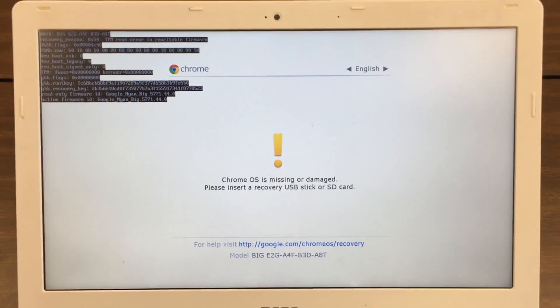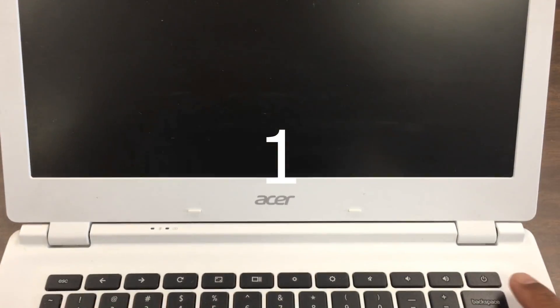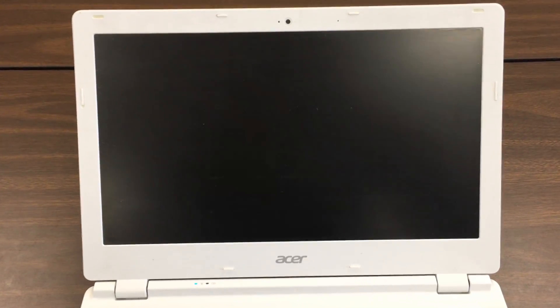To fix this issue, we have to power on the Chromebook, leave it on for at least 30 seconds, then power off the Chromebook and repeat these steps 20 to 25 times. Wait for 30 seconds and repeat this step for 20 to 25 times.